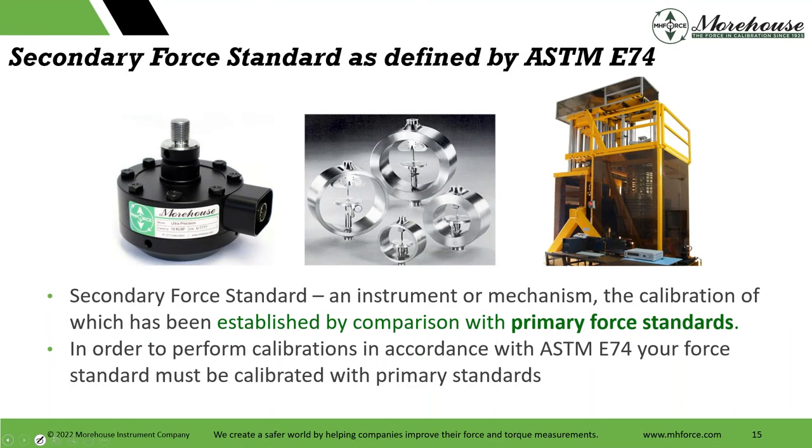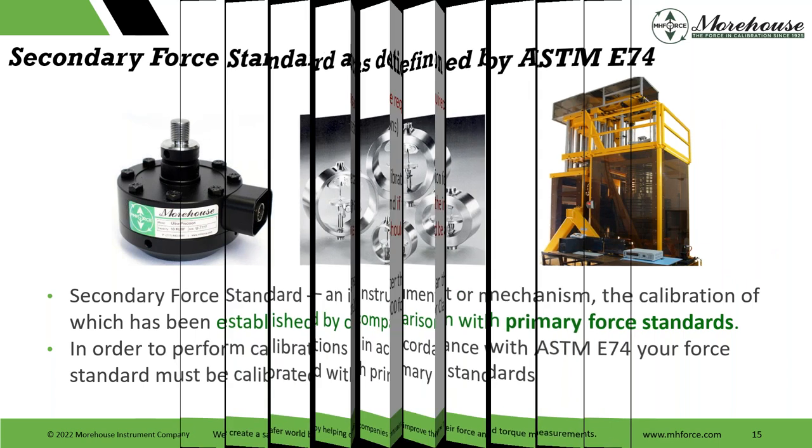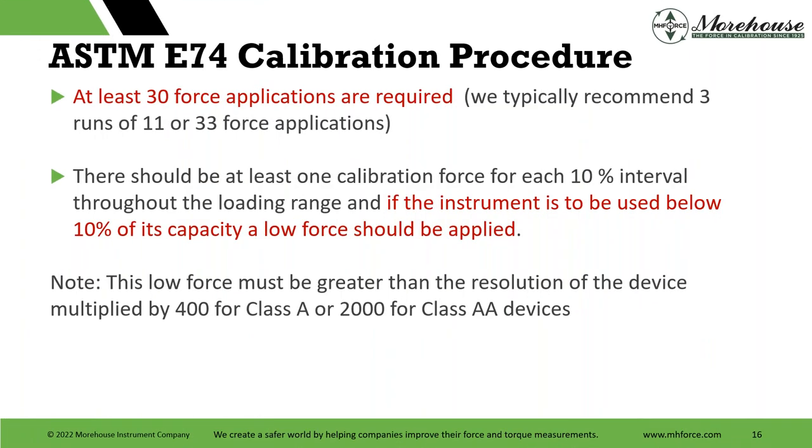A secondary force standard as defined by ASTM E74 — here are examples. This is a lever machine; GTM GmbH makes these types of machines used in many NMIs. Their uncertainties are about 0.01% or better through the range, used a lot for ISO 376 type calibrations. A secondary force standard is an instrument or mechanism whose calibration has been established by comparison with primary standards. To perform calibrations in accordance with E74, your force standard must be calibrated with primary standards.